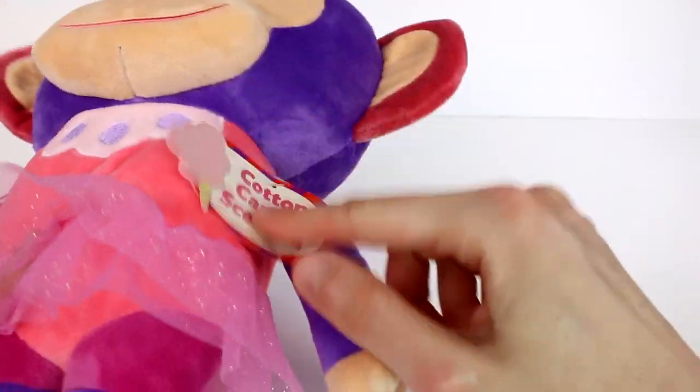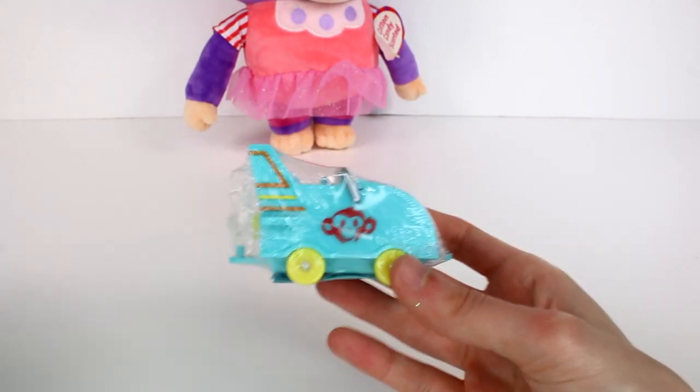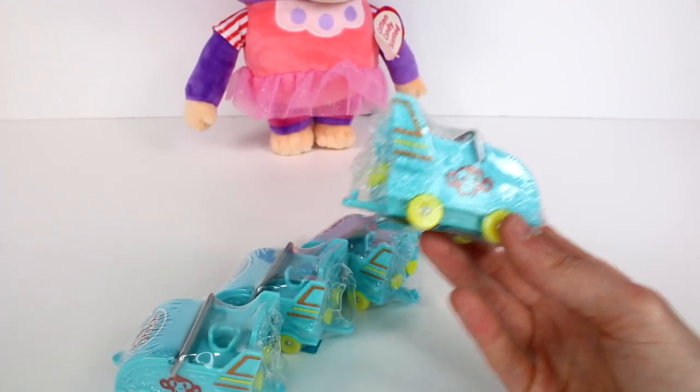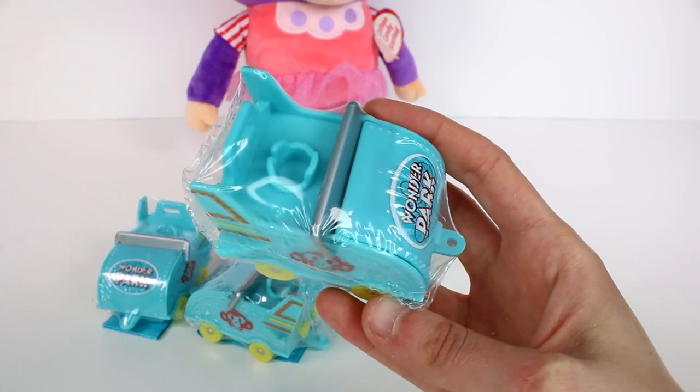I love the detail on this chimp, and she smells delicious. She even says cotton candy scent on the tag — I should have taken that off, but oh well. She's adorable. But let's put her back because we totally want to check out these new blind boxes. Let's bring them all in — these are so awesome.